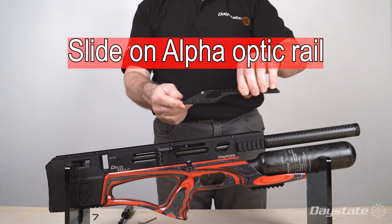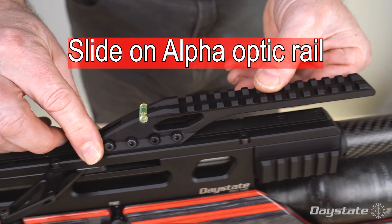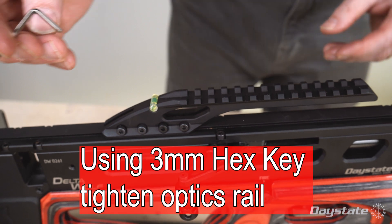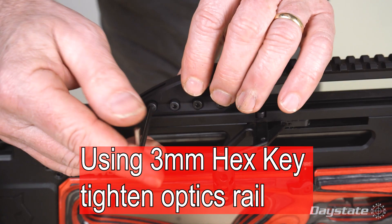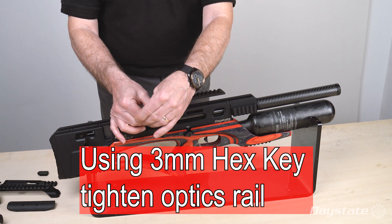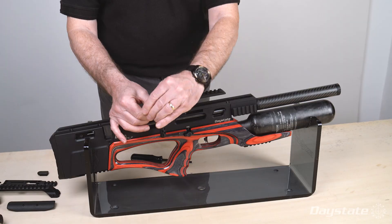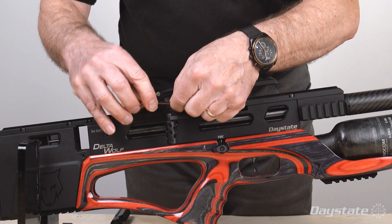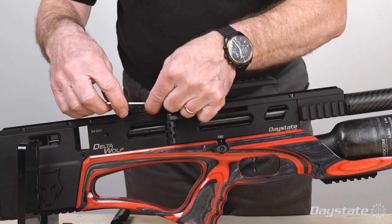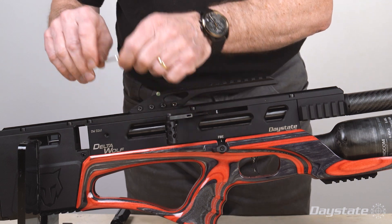Tighten all screws in position. Slide on the alpha optic rail. Using a 3 millimeter hex key, tighten the optic rail and tighten all screws in position.